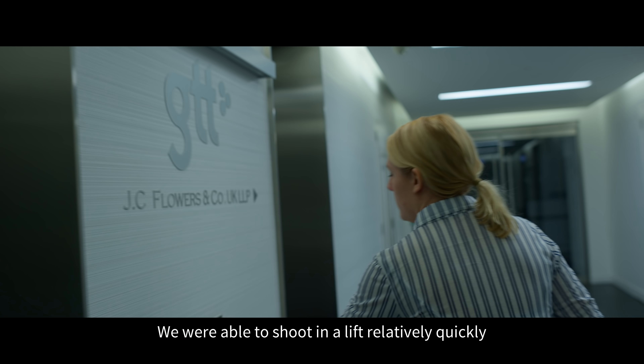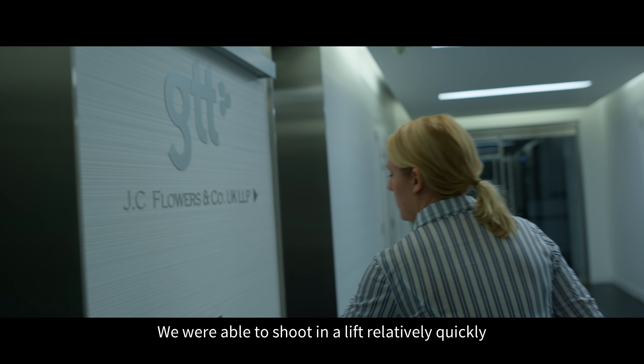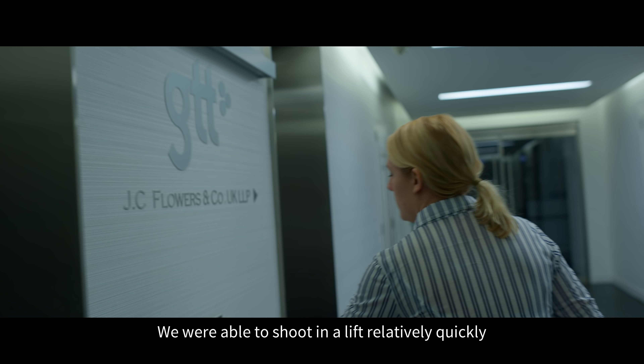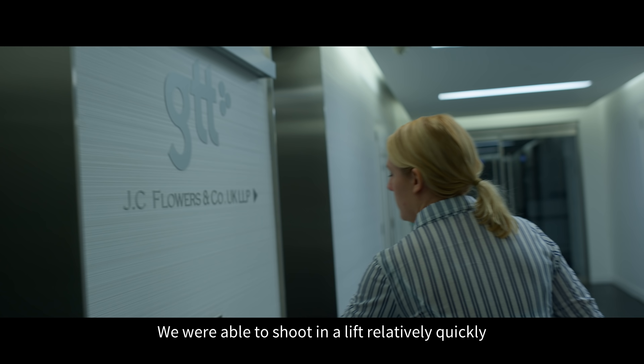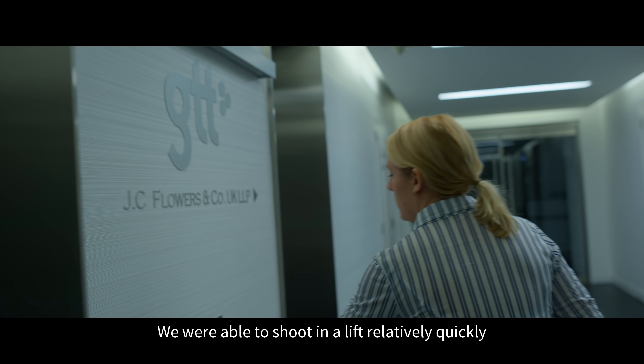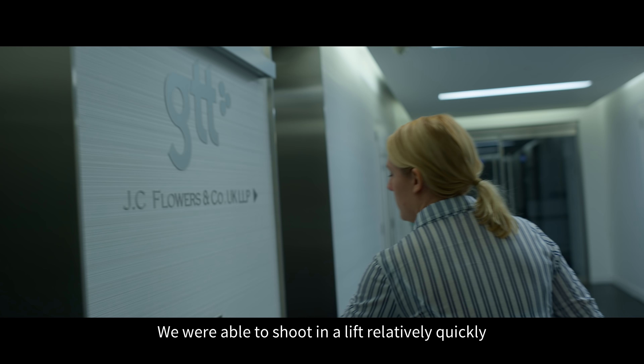The Venice extension system still allows you to use all the inbuilt NDs and the full function of the camera. You're able to work much faster with a smaller camera to achieve images that would have taken a lot more rigging time.